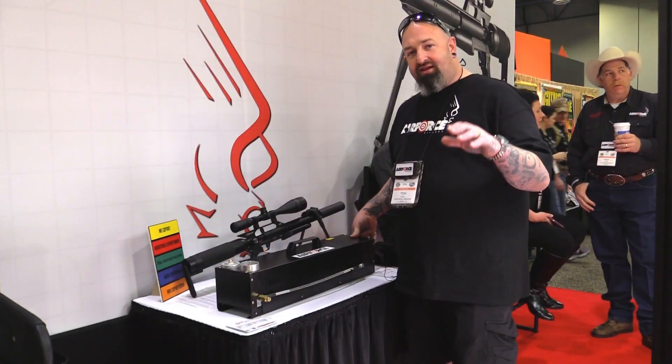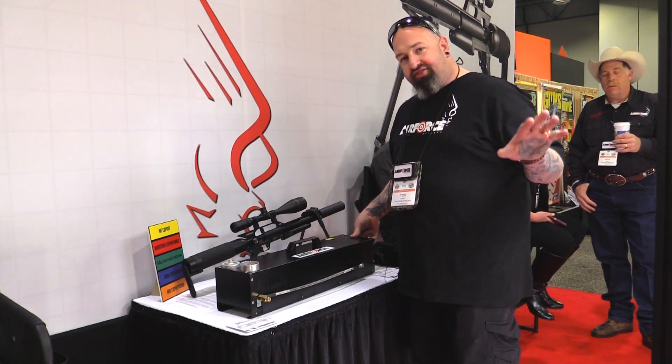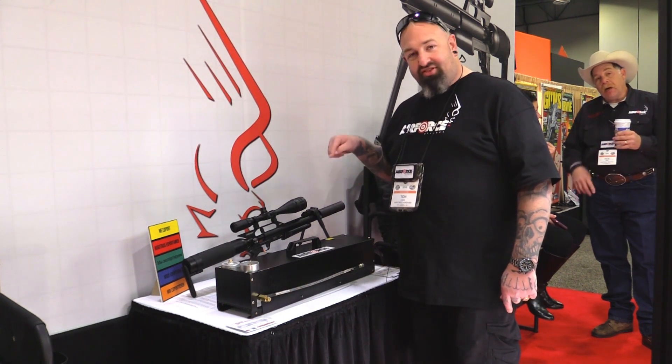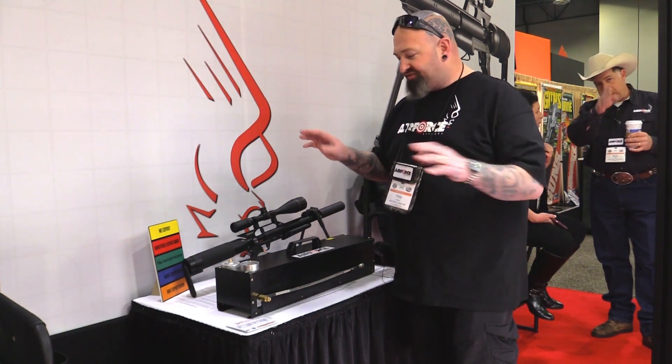New for 2018 at Air Force Air Guns, the biggest deal we've got going on — other than the Theobin and the RAW — is the air compressor. That's how loud it is. This runs off 100% electric: no fluids, no oils, none of that stuff.